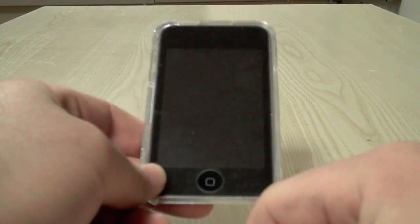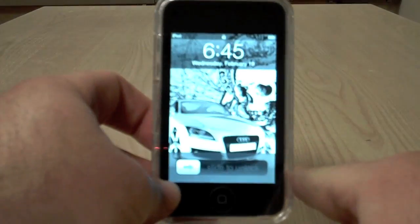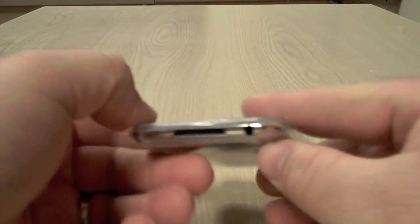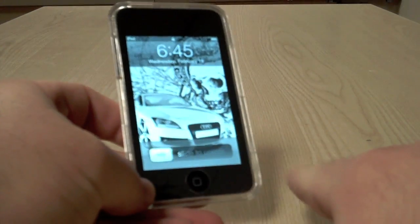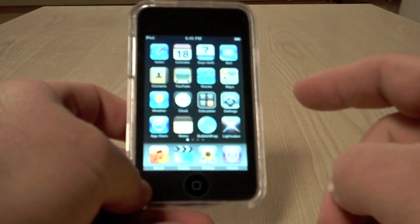I wanted to show you the real world because you've already seen the 3G. You can see there are things behind here — it's actually collected a little lint behind this from being used. This is just tossed in your pocket and used regularly.